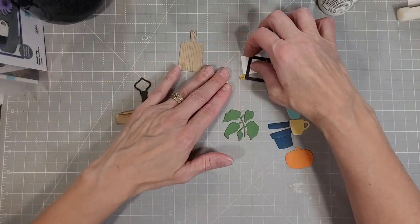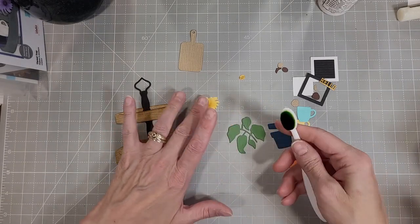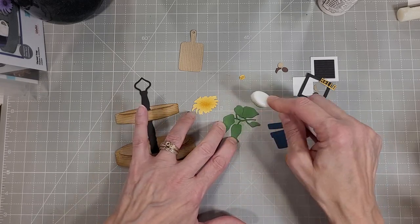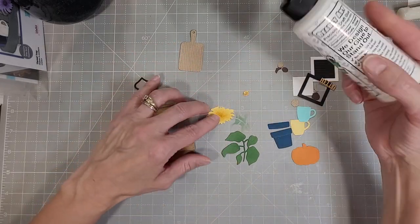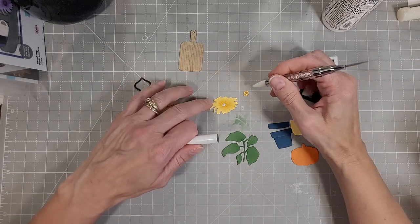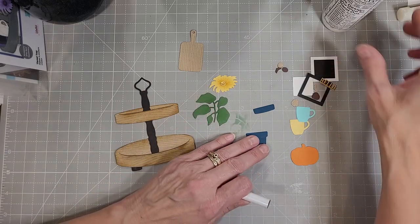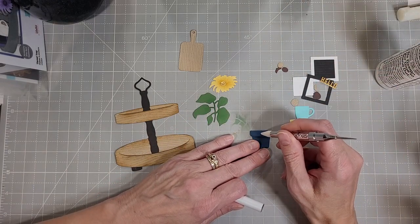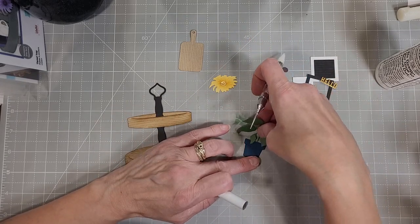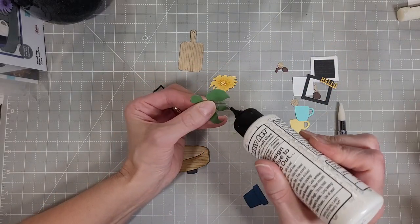I had taken a bunch of the dies, die cut them, and did some stamping to create this wood grain look on our tray, and I assembled the tray just because I was playing with it and I really liked how it turned out. There are slits cut in the tray portions that you put the center piece in, and there's little feet that you can adhere at the bottom of the lower tray, and there's a cute little finial for the top, and you can assemble all of these different pieces however you choose to.